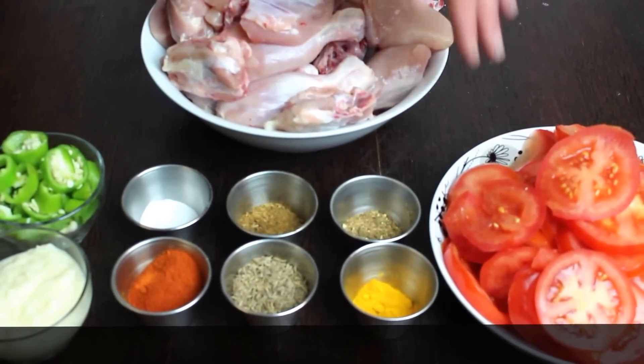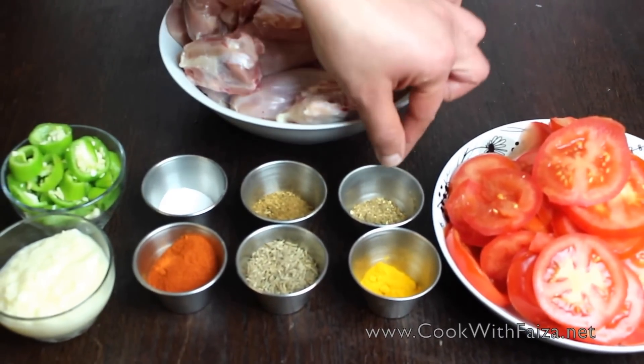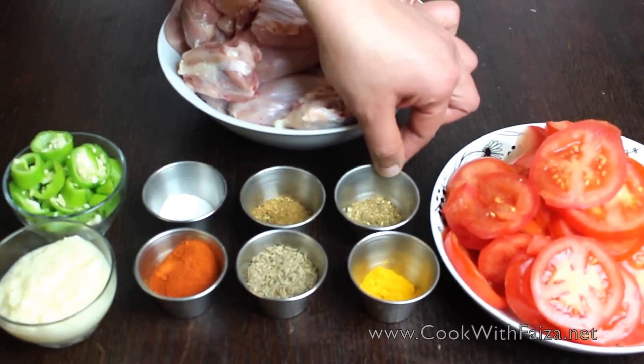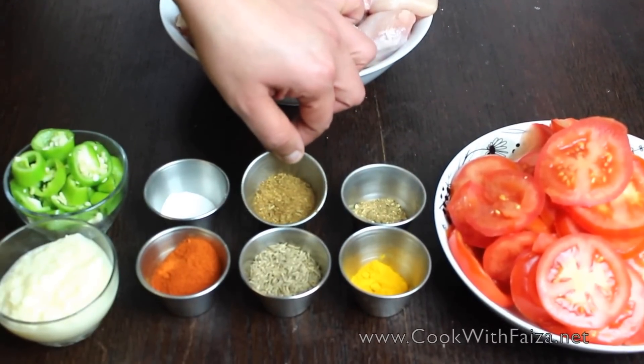You can use 12 to 16 pieces of chicken. You can also use tomatoes — slice them. You can also use hot masala powder. You can use haldi, turmeric. These are also cumin seeds.